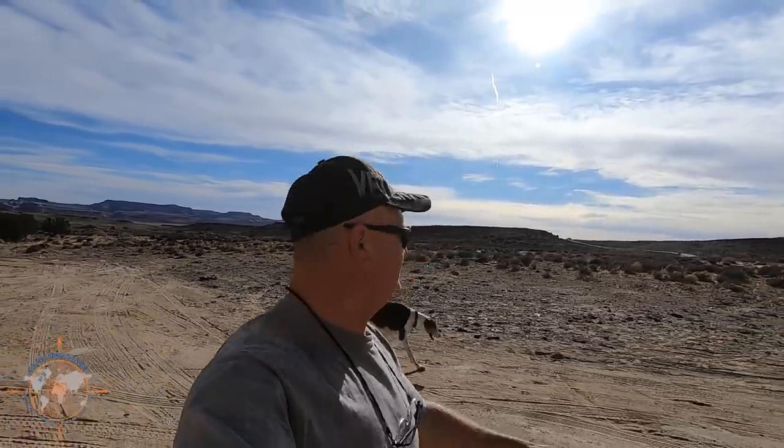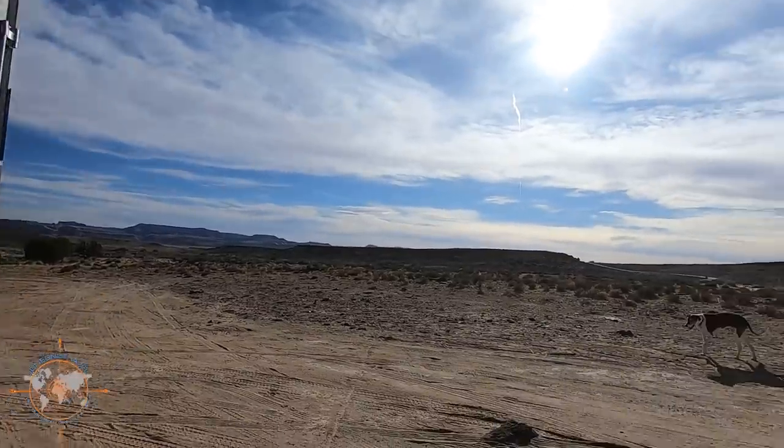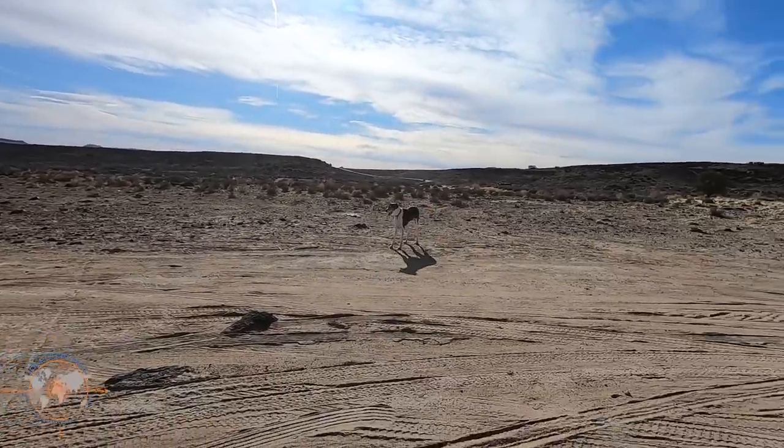Hey there, welcome back to the channel! We're on our way to Texas and we decided to stop here in Moab for the night. This beautiful boondocking spot — Klondike Bluffs Road, just before you get to Arches National Park. It's free for 14 days and it's amazing. We snuck our way back here, quite a ways off the road, but it's beautiful. Miss Maggie's loving it.